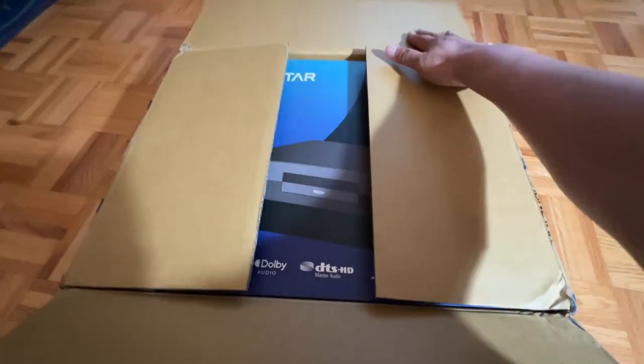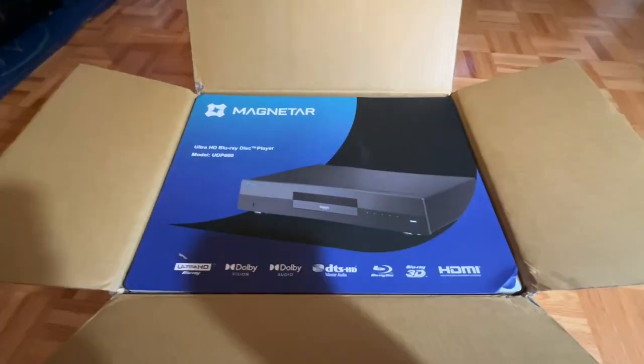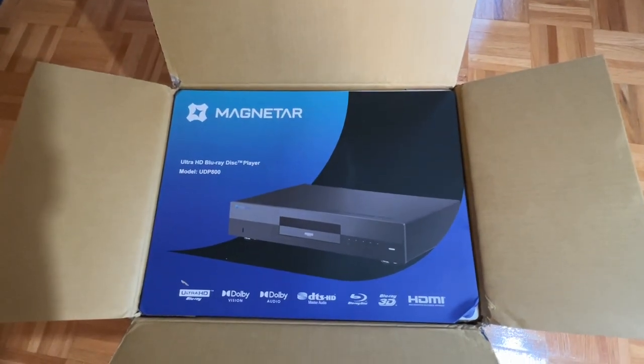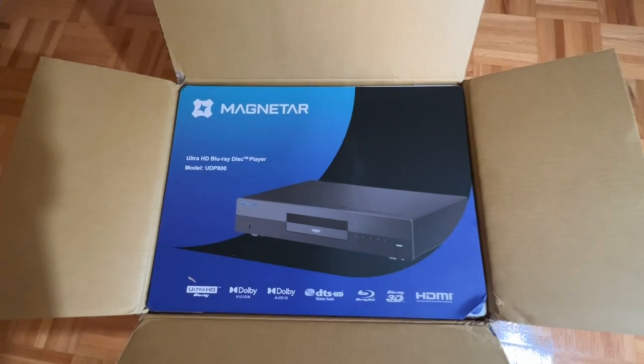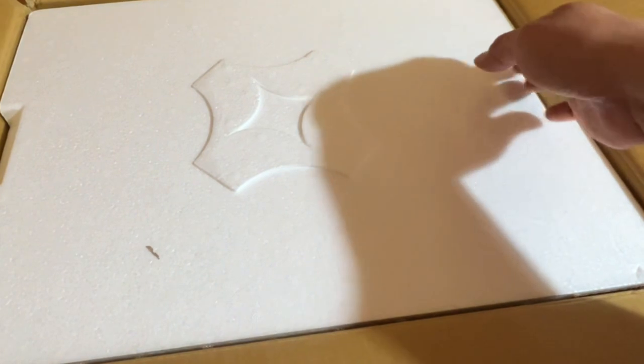Opening the box lid, I encountered the photo of the UDP 800 and it looks mighty pretty. Looking at the picture I automatically reminisce about the look of the Oppo 203 that I used to own, so right away my expectation went up high — and it's a combination of that and the price of two thousand dollars for this unit.